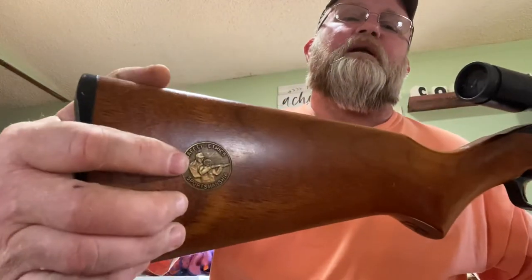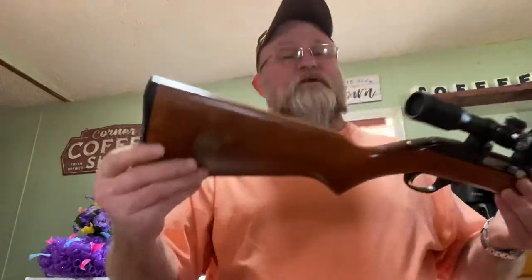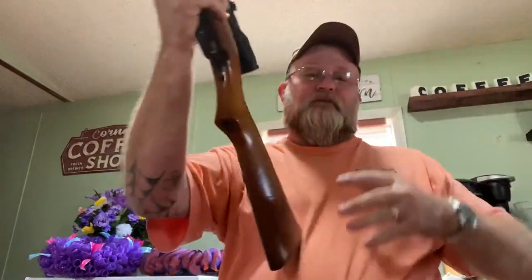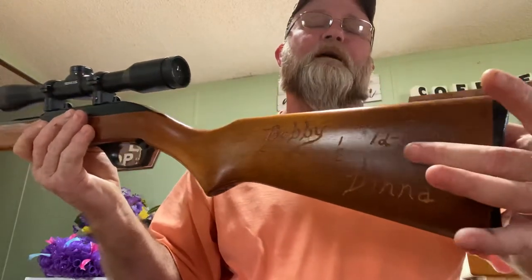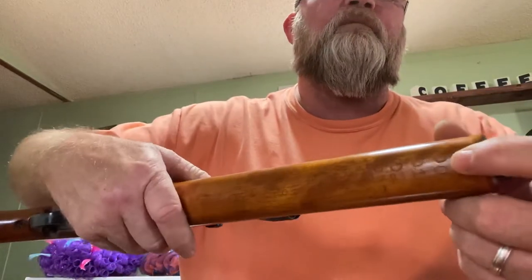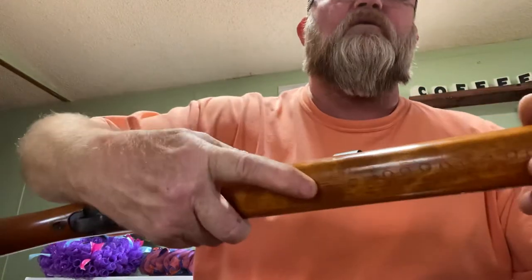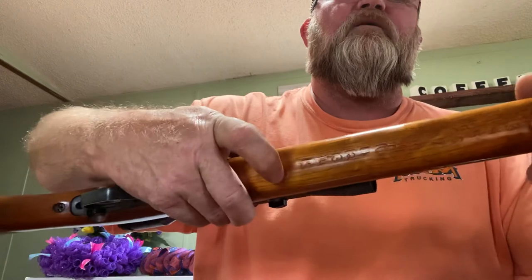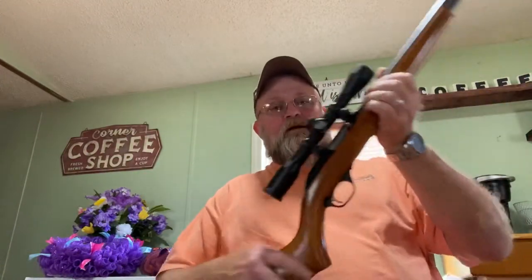It's got the brass safety and ethics foundation medallion in it, and a Marlin butt plate. This gun means a lot to me. I put mine and my wife's wedding anniversary on it when we got married — I scratched it into the wood. I started in the year I got it, which was 2000, and I quit doing that in 2016. I need to catch it up because it's 2021.